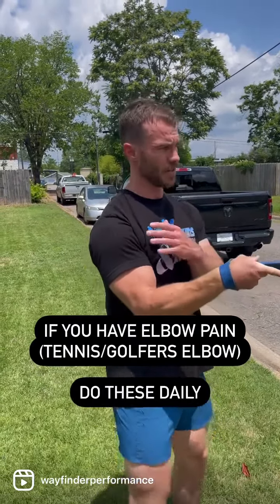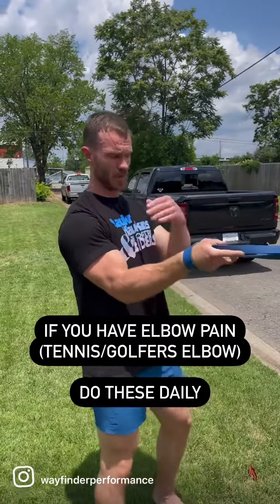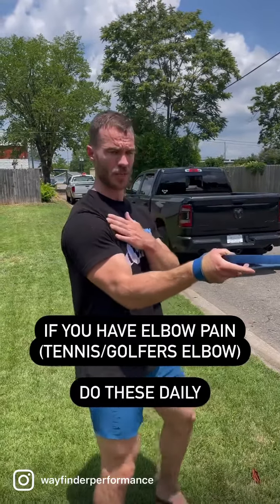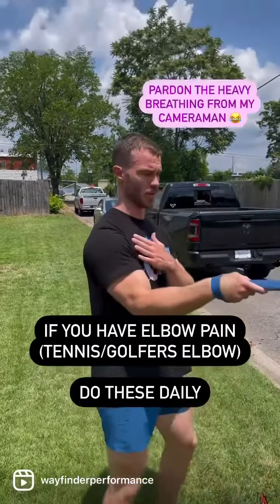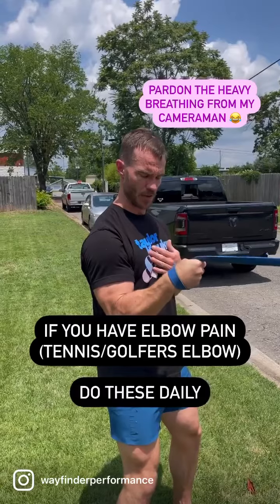If you have elbow pain, this is one way to take care of it. This is an eccentric quasi isometric — you're going to create enough band tension at shoulder height, preferably. You can get into a deep squat with this, but beginners should probably start here.